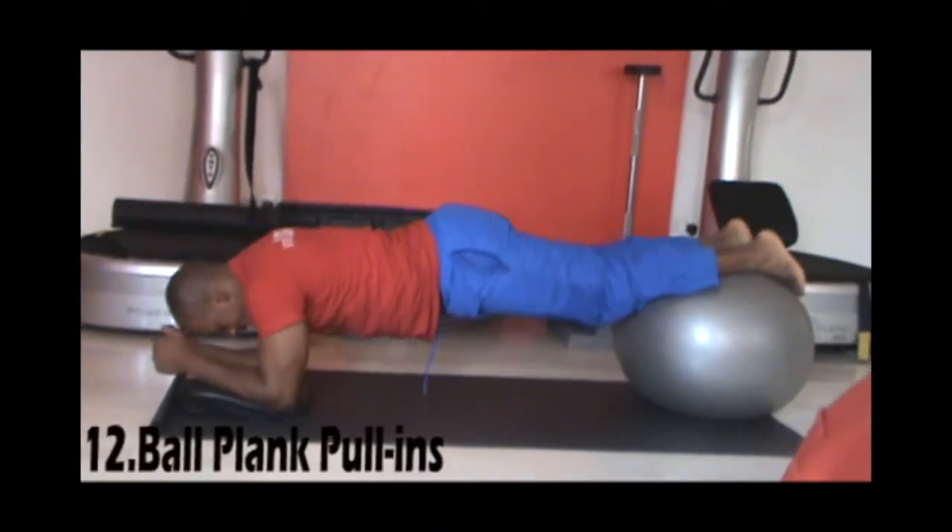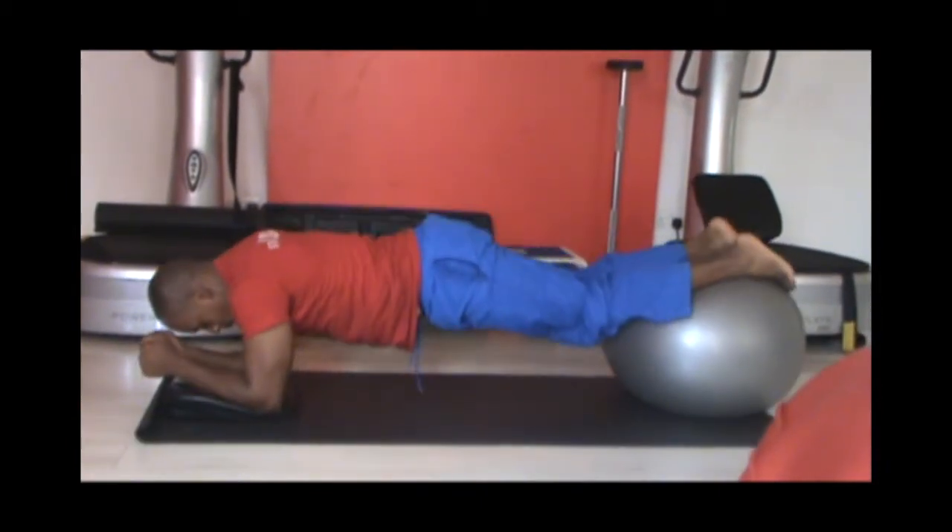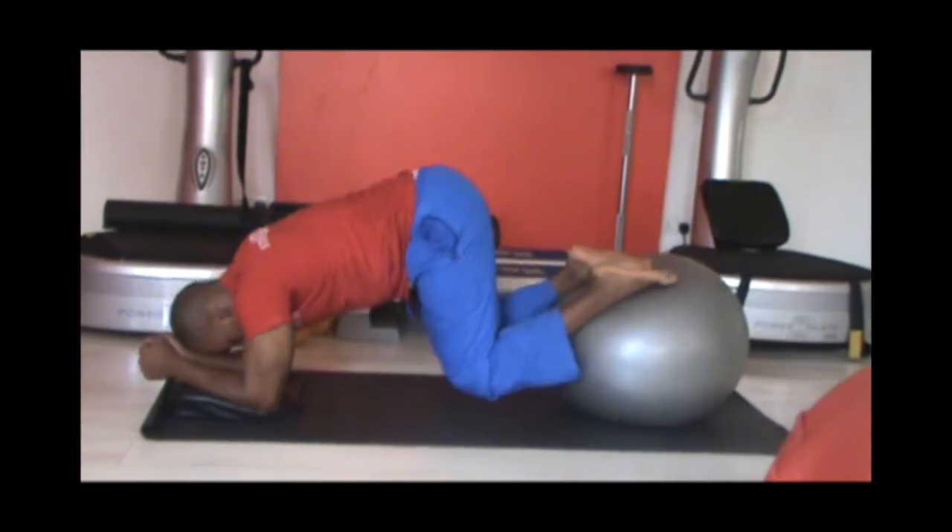Still in ball plank position with your core tight, bend your knees and hips bringing the ball closer to your torso and repeat for 20 reps.